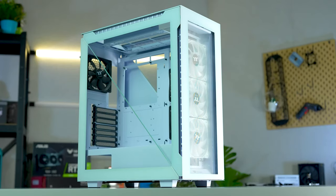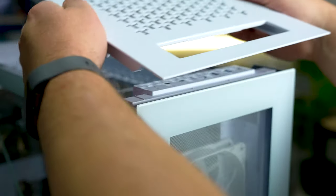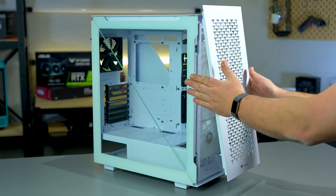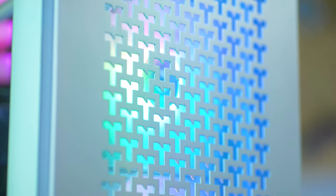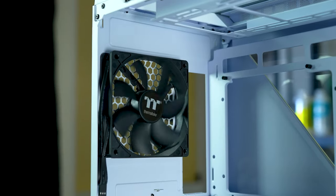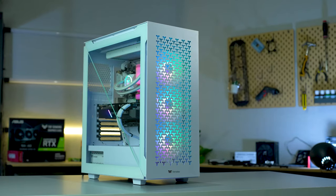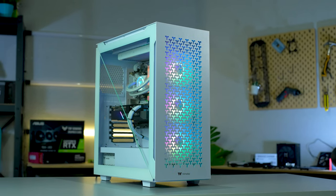The Divider 500 also comes with a 3mm thick tempered glass panel on the top and front. However, this case is also available in an AIR edition, featuring mesh panels on the top and front instead for even more ventilation. The AIR edition does not come with the three front pre-installed fans, but it does come with a pre-installed standard rear fan. So if glass panels aren't your thing, the Divider 500 has a style to suit you, with so much emphasis on providing peak functionality and options galore.